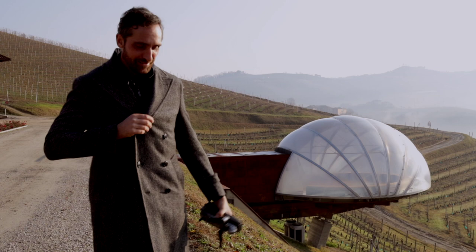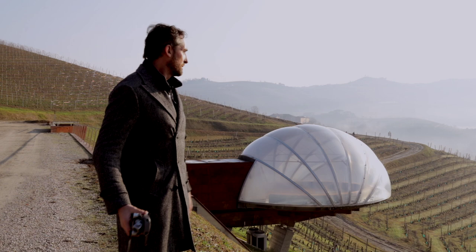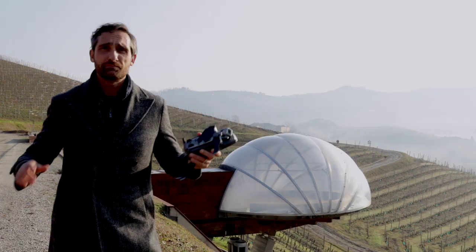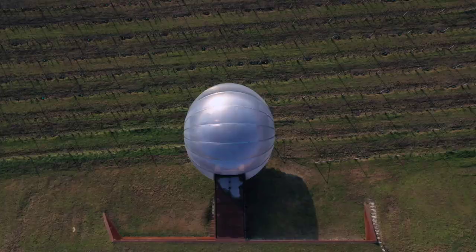Hello everyone, Alessandro Sigismondi here in his winter suit because it's cold. As you can see I'm not in my studio — I'm in an amazing place. Wine arts over there, this incredible dome. They were making wine and they make the best wine in the area. The place is called Ceretto, but I'm not here to talk about wine. Today I'm going to shoot a video for Lifeform inside that dome.